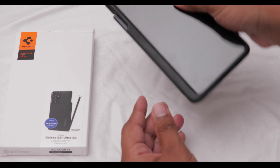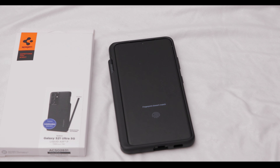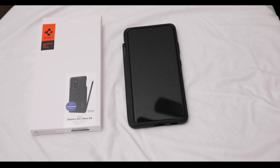So would I recommend this case? If you want to save some money, want a nice case, and want something that actually feels better than the Samsung one in my opinion — sure, go with this case. That's my review. If you like the channel, give me a subscribe. I'll keep making videos about mobile phones and technology, so if you're interested give this video a like and I'll talk to you guys in the next video. Bye!